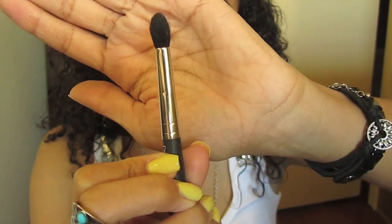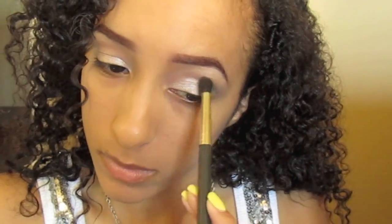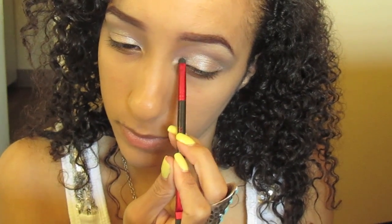With a tapered blending brush, take a darkened gray brown color — I used Pistol from the same palette. In the outer corner of the eye, in the crease, bring the color out in a winged motion. Then take Booty Call again, putting that in the inner corner of the eye.